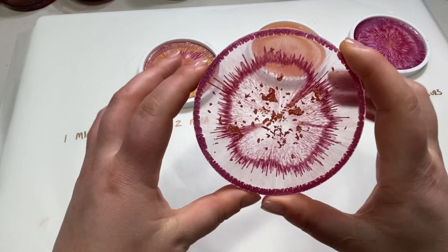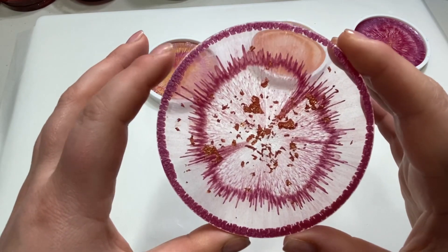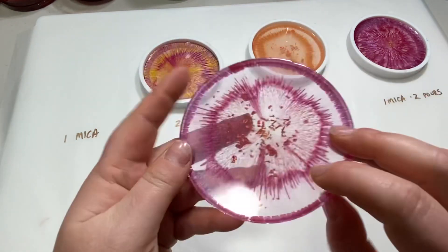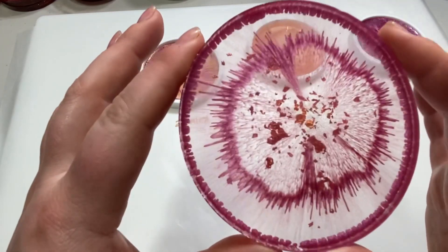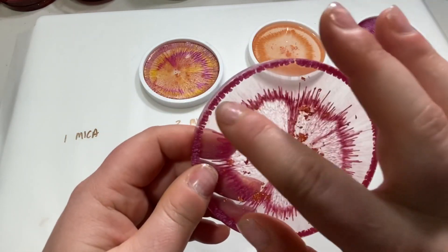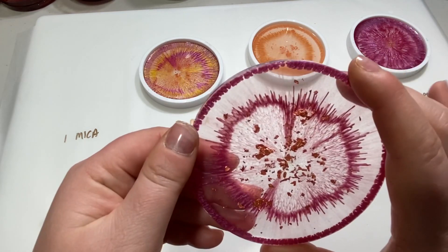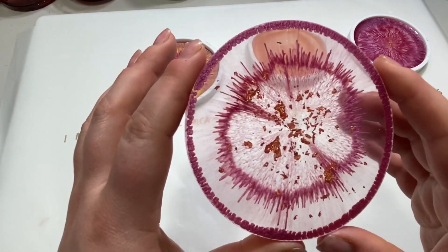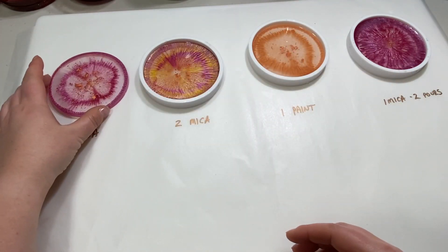That is a super cool effect. In a bigger coaster I wonder if the mica would reach all the way to the center as it drifts inward. I'm also curious what would happen if I had poured a thicker rim — poured more down around the edge, because that was a pretty small stream. So that was just one ring of mica. The two-mica coaster is the one I poured pink and yellow — you can see both colors pulled in and all the striations.